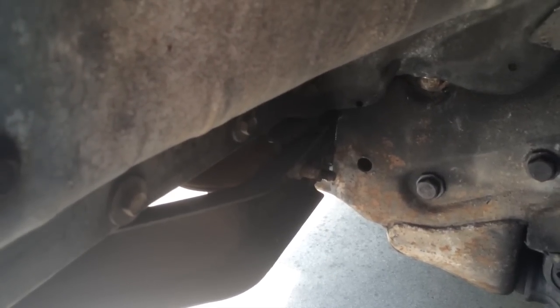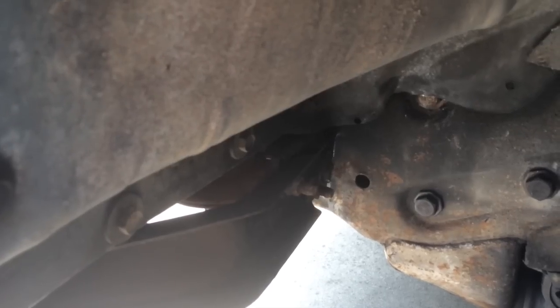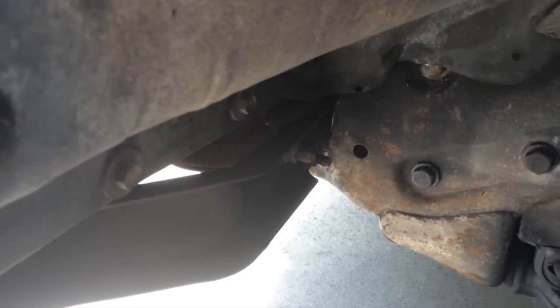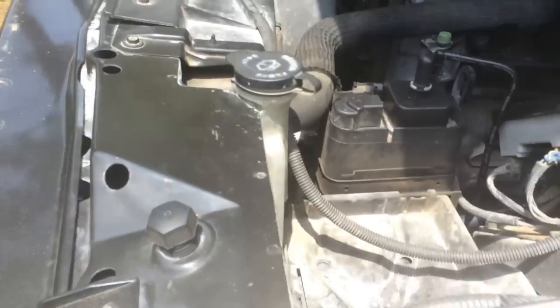If it had been the water pump or something on the engine, we would have seen it dripping off the engine side. But this is a pretty clear sign that the problem is the radiator itself. If you take a look under the hood,